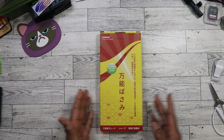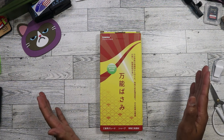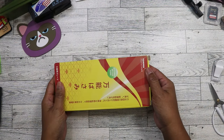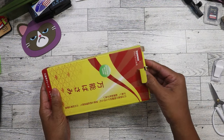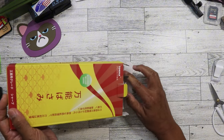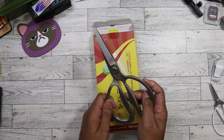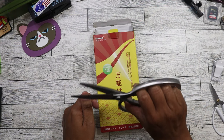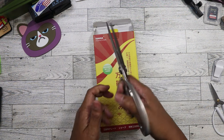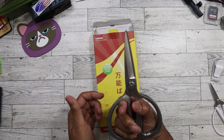I always try to pick up anything that I see that is written in Japanese because most of the time it's going to be something good. This had no English on it, but I was still curious so I picked it up. When I opened it, turns out these are a pair of like $40 or $50 stainless steel kitchen shears by a company called Tonma. These are freaking heavy as hell. I think it said that they're micro serrated, but I don't see that on here.